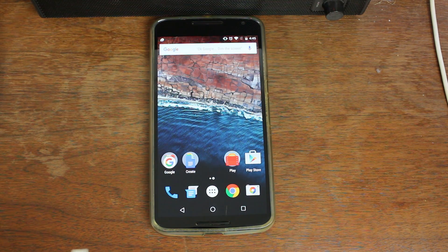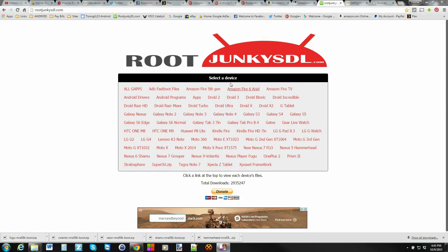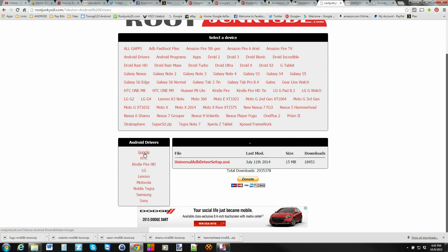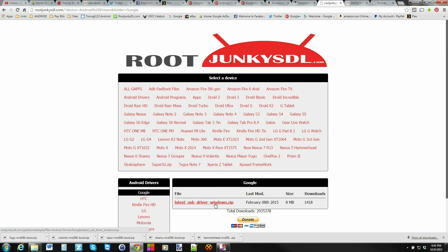We're going to go to my computer and download a bunch of things. I'll link everything in the video description below. You're going to need your ADB and Fastboot files, so go ahead and download that file. If you already have Android SDK or the ADB and Fastboot files downloaded, you can skip this step. You'll also want to go to Drivers and download the Google Drivers. If you already have your drivers functioning, that's really not a huge issue.